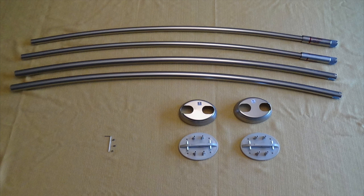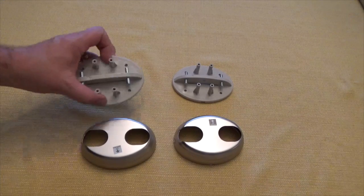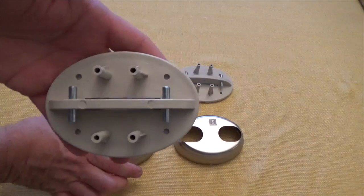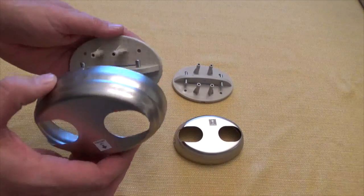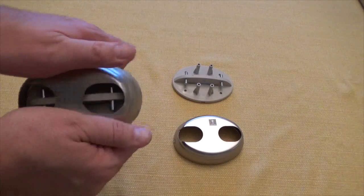I start off by laying out each component on a soft surface to prevent damage to the product. I then take the end pieces, which are the support pieces for the rods, and I snap the cover rod. You will hear a snap when you push it together.